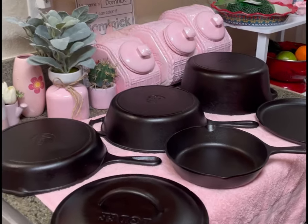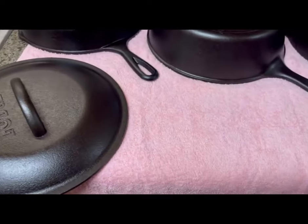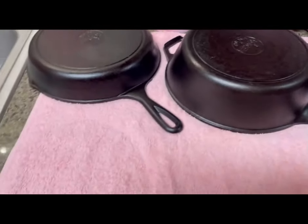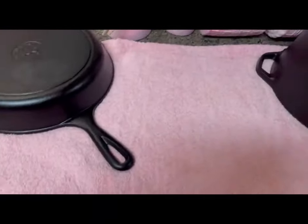Absolutely beautiful. Black, shiny, luxurious, lotioned, well-moisturized, well-seasoned. I can't wait to start cooking in these because you can make absolutely everything. I picked it up off the pink towel and there's nothing on the towel — that's how clean they are. Clean, polished, smooth.